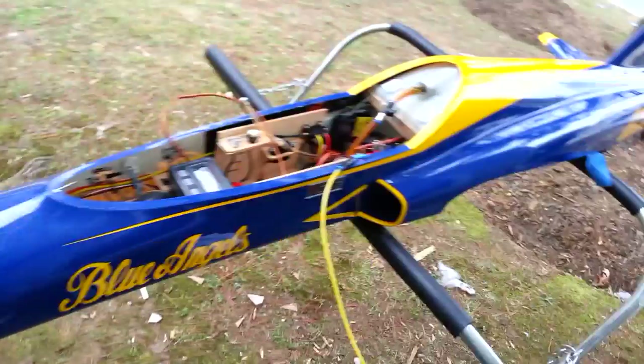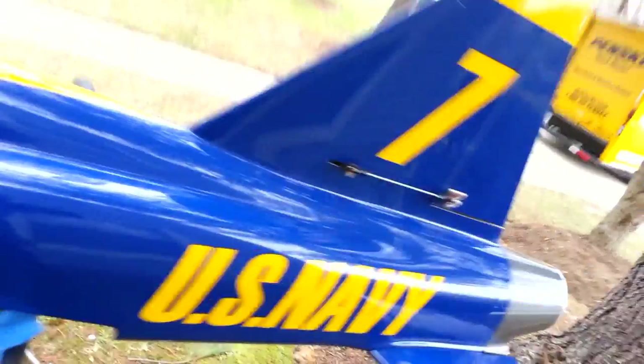This is an ultra flash sport jet. The engine sits right there — that's the engine right there. And this is the tailpipe.